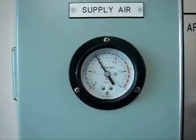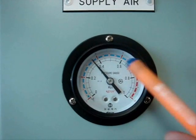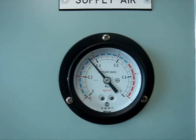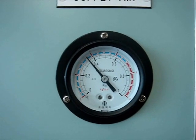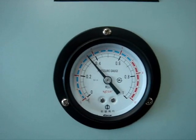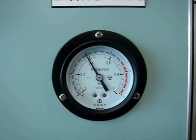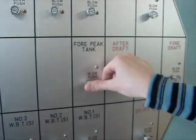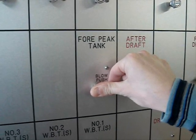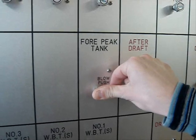When we push the button on the panel, we can see the reading of the manometer changes. That means the air is passing through the sounding pipe and the pipe is being purged with fresh air. Once the pipe is being purged, we can observe the same on the aconis panel.